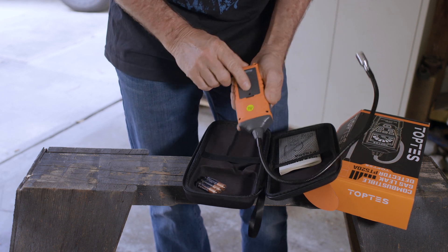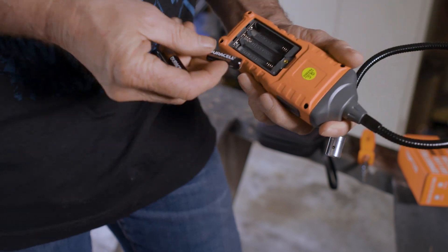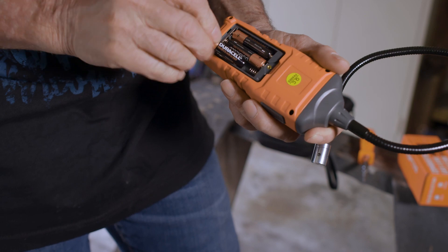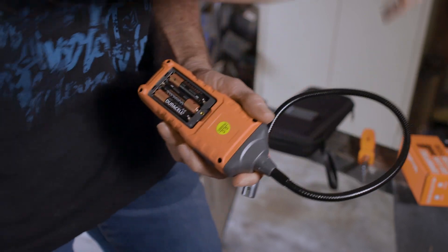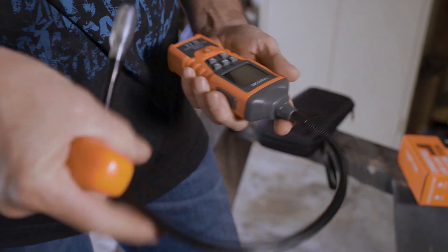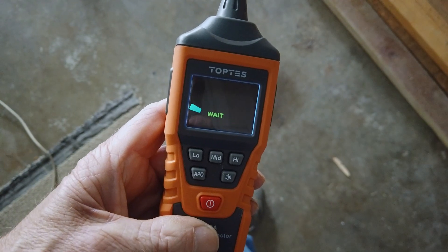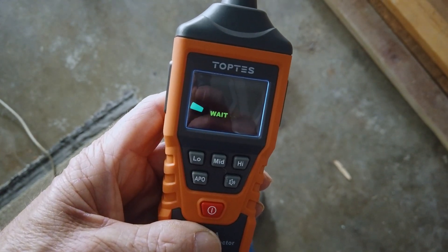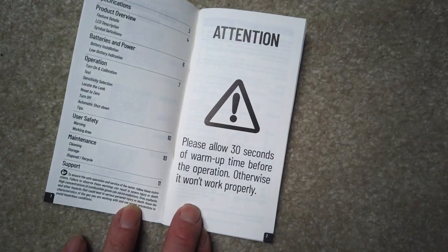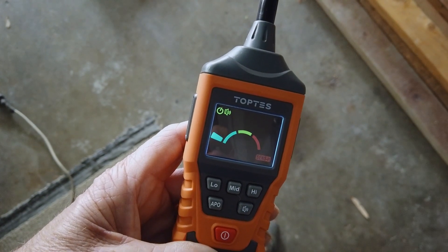Looks like I need to loosen the screw to get the battery cover off. The batteries go in the standard way with the negative end against the spring. Once the batteries are in, put the cover back on and tighten the screw. To power it on, push and hold the red on-off button and wait — please allow 30 seconds of warm-up time before operation. It's ready.